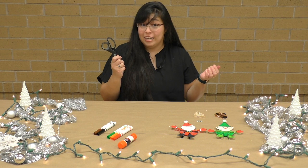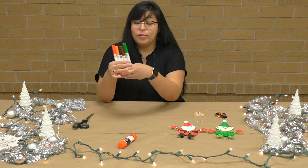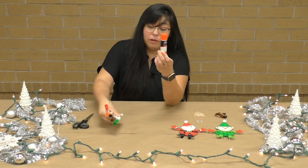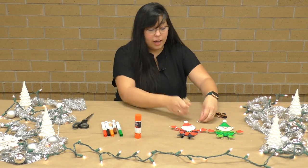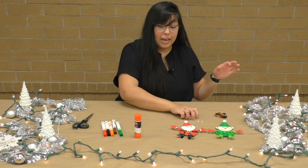You're going to need your scissors. You're going to need some markers. You're going to need some glue sticks so that you can glue all the parts for your little friends. We also have some clothespins and some little googly eyes that you can put on your little friend so he can have little silly eyes.